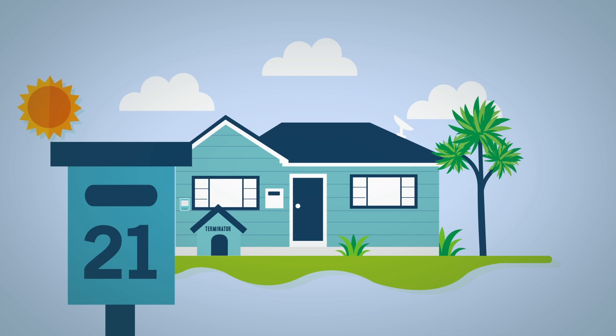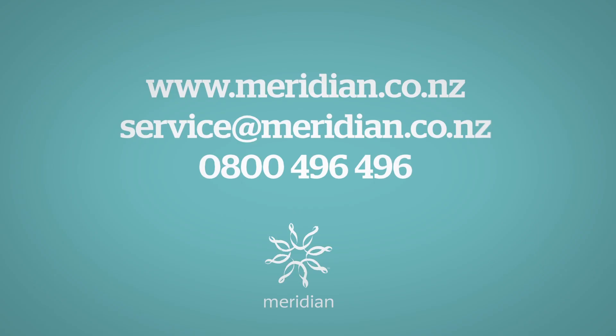You'll also need to tell us the serial number from your meter, as well as your street address. And that's it — you're ready to send your reading to Meridian.